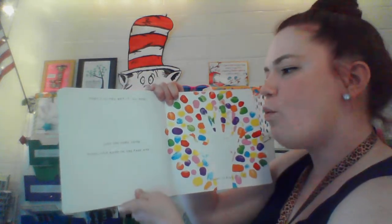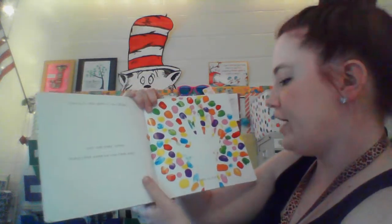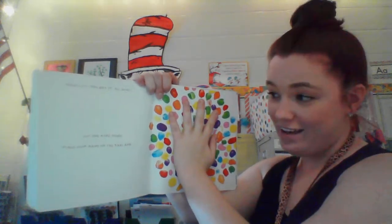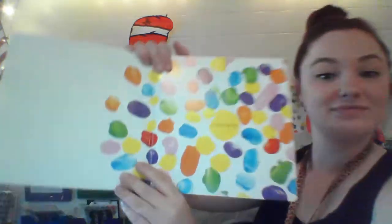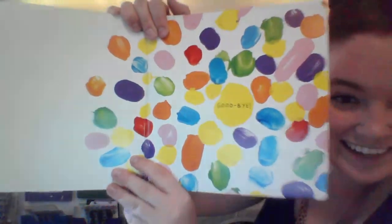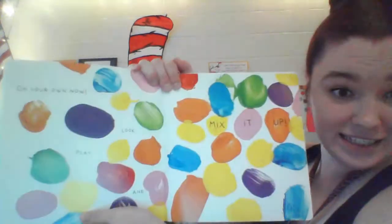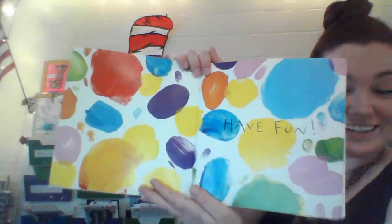All done. Just one more thing — place your hand on the page and count to five. One, two, three, four, five. Goodbye. On your own now — look, play, and mix it up. Have fun. The end. Good job, guys.